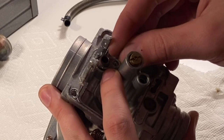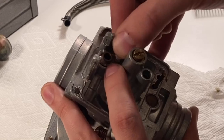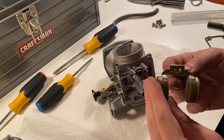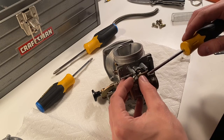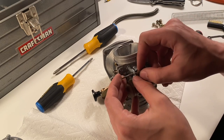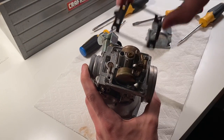Next is that little piece. There's the needle in the float — stick the needle onto its little tab on the float and put the needle in its hole. Then you put the hinge pin through the float, and you'll have to tap that in with a hammer.